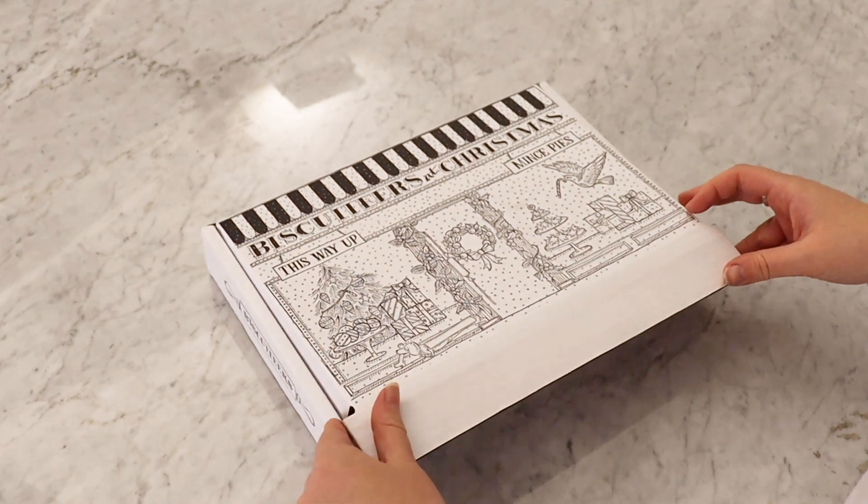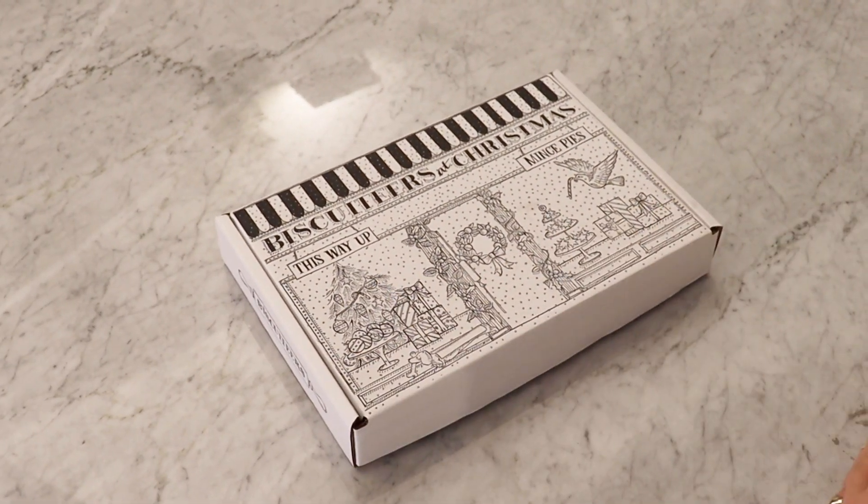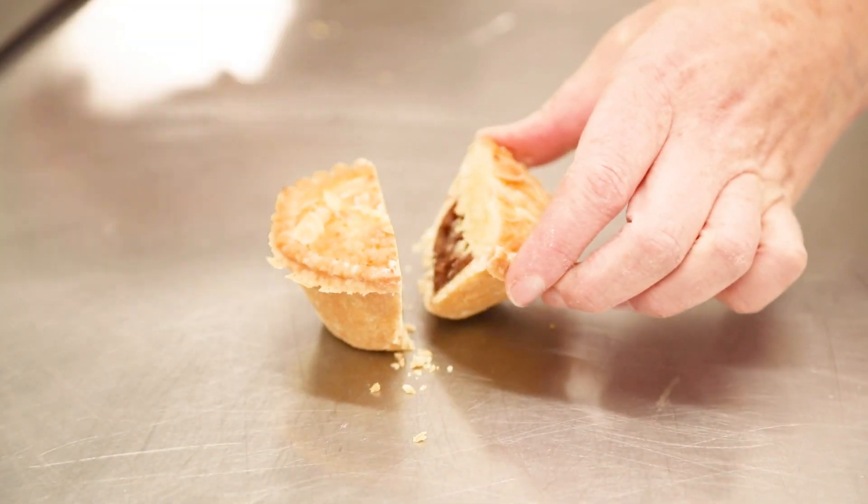Once they arrive on your doorstep, it's time to enjoy them. We think they are best enjoyed when slightly warmed in the oven, but the choice is yours.